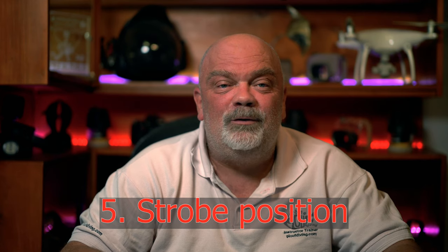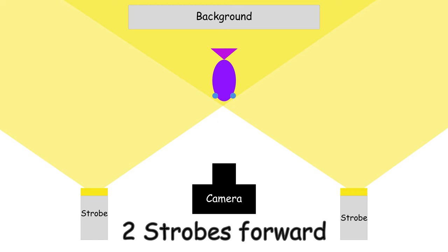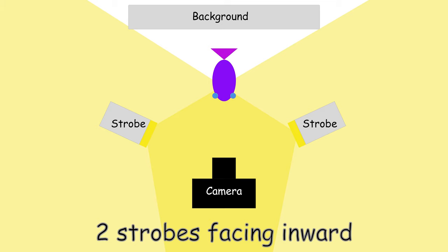Number five, if you cannot get rid of the background and only have the water column as background, then you're going to have to work on your strobe position. If you have two strobes and they're facing forward, the subject is going to be lit properly but the foreground is going to be lit as well. You're going to need to have your lights positioned inwards. Like this, your subject is going to be lit properly and the background will have absolutely no light.